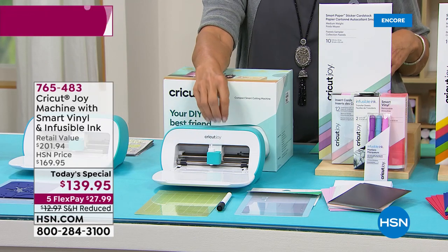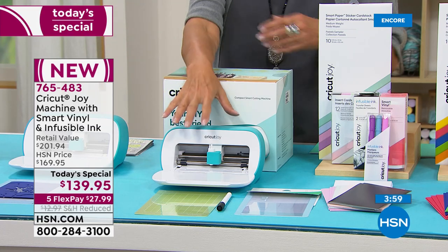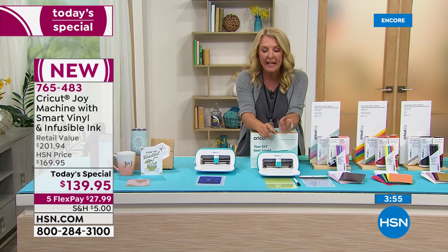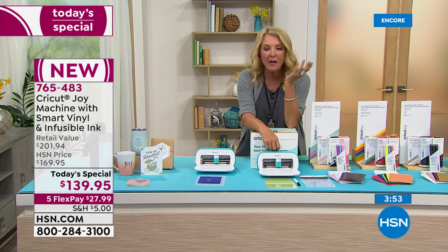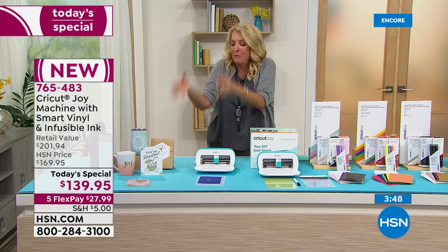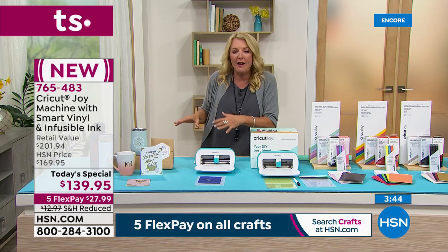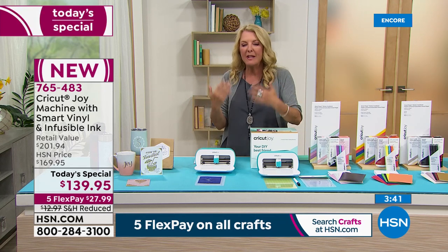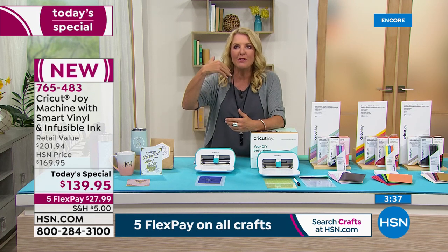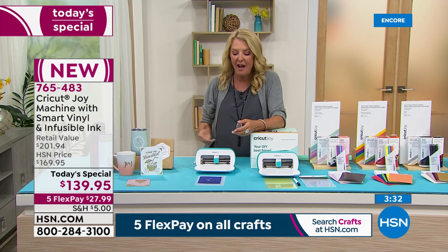Not necessarily leathers and things like that — you will need the big machine for those. But basically about 90% of what I do every day using a Cricut, I can now do on the Joy. That's what I've discovered with my experimentation. I truly love it. I love the fact I can pick it up, move it on my table, and within a couple seconds the little baby's working. It's just not a big production anymore. It really simplifies your time.